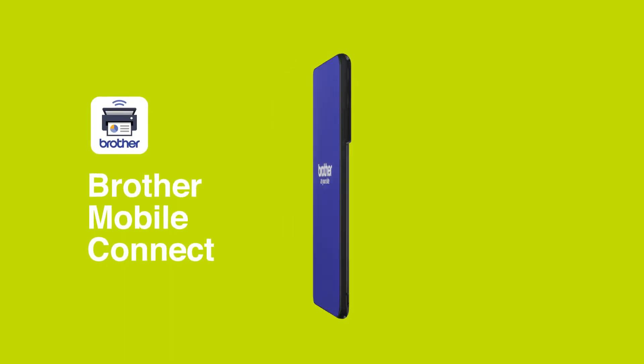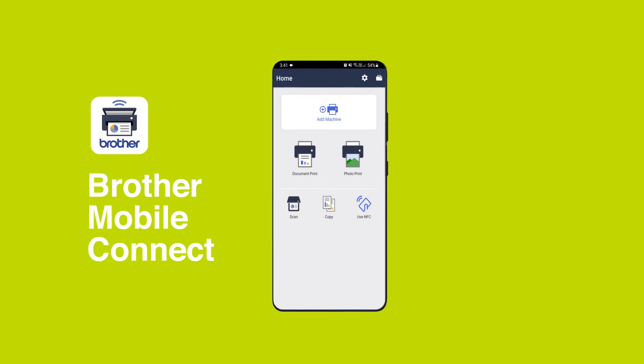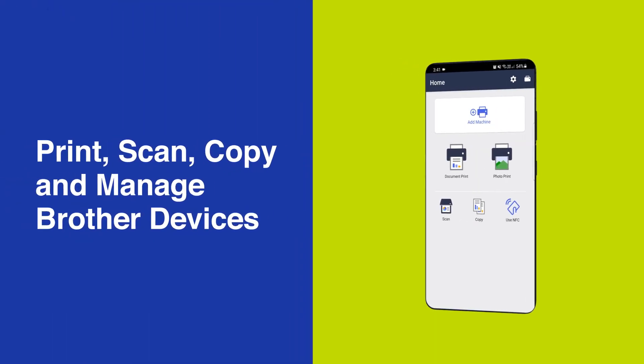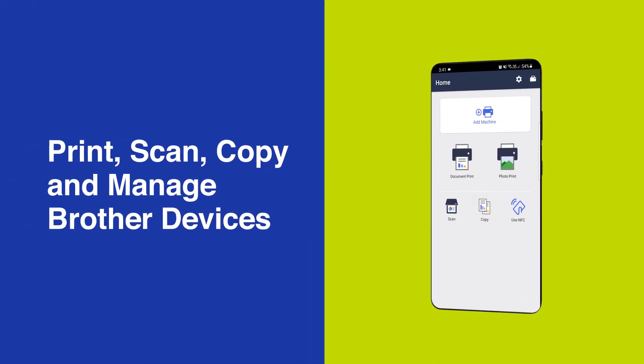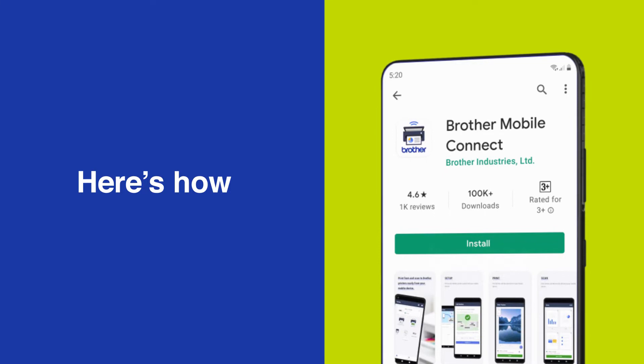The Brother Mobile Connect app puts you in complete control with a clean and intuitive interface that makes it easy to print, scan, copy and manage all your Brother devices direct from your smartphone. It's available as a free download from the Google Play and Apple App Store now. Watch as we demonstrate how to connect wirelessly using the Brother Mobile Connect app.